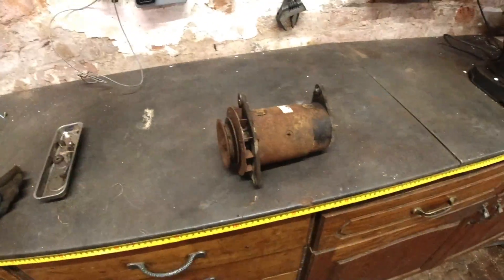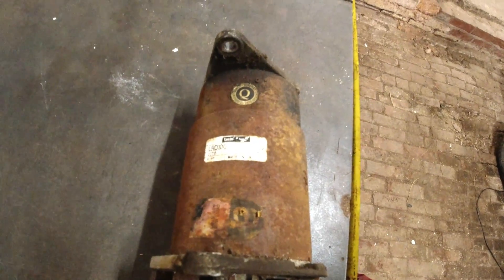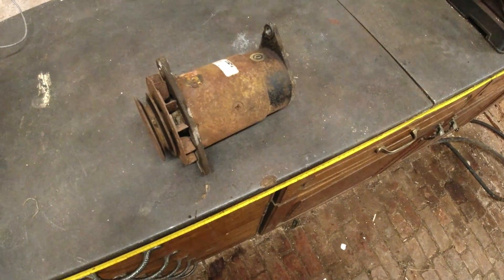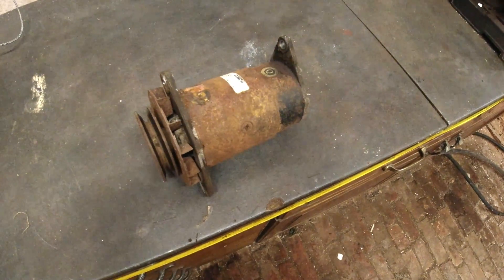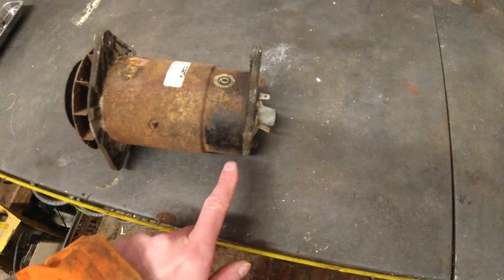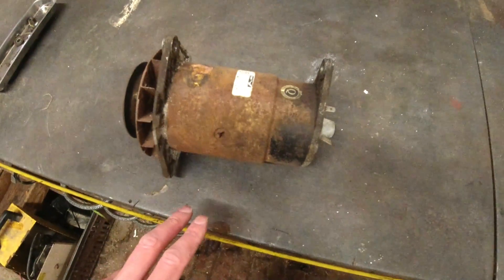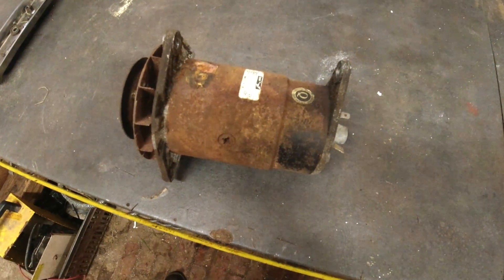We're now back in the relative warmth of the garage. You can see what we've got — it's a Lucas Dynamo, made in the UK, dated the 11th of 1997, which is November 1997. I'm filming this in November 2023, so that makes it 26 years old. I'm not surprised it's not performing as well. Also, this is a replacement dynamo because it doesn't have a taco drive on the back, so that probably means this was replaced in '97 or '98 and the taco drive hasn't been connected since then.